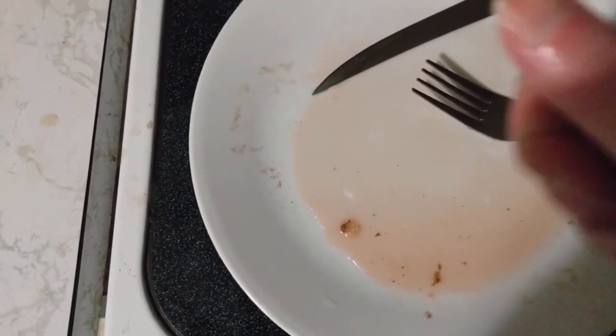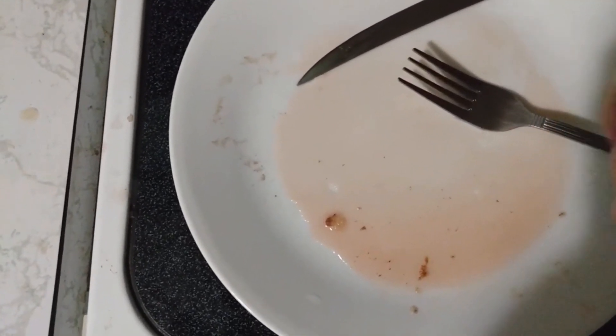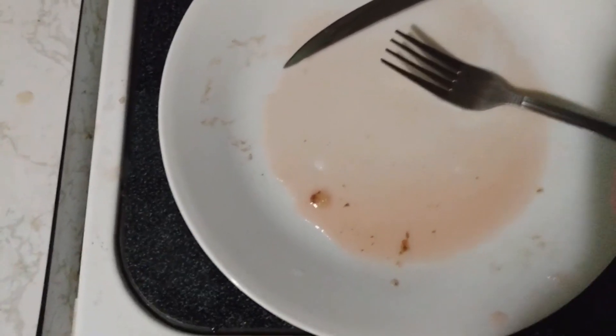So does it French toast? Yes. It's a very special kind of French toast, specifically for a specific kind of French toasting. Give it a go — try it at least once.